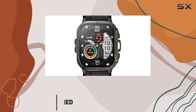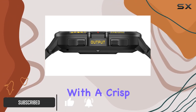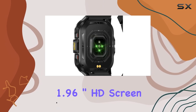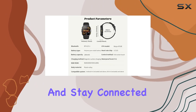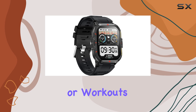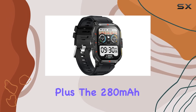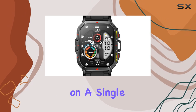The standout feature has to be the Bluetooth one-key connection with call and text capabilities. With a crisp 1.96-inch HD screen, this smartwatch allows you to answer calls, read messages, and stay connected on the go. No more missed calls or messages during meetings or workouts. Plus, the 280mAh battery ensures a lasting 7 to 30 days on a single charge.